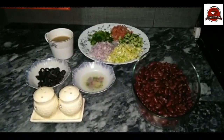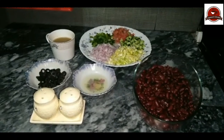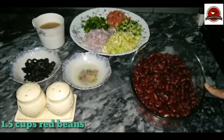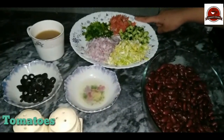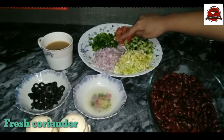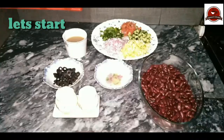Hello everyone, welcome to my channel Pakiza's Kitchen. Today we are making a red beans weight loss salad. This is a very easy and delicious recipe. We will use red beans — I soaked them for 1 hour and boiled them. I have cut bananas and tomatoes. We will also use lemon, olives, and dressing.